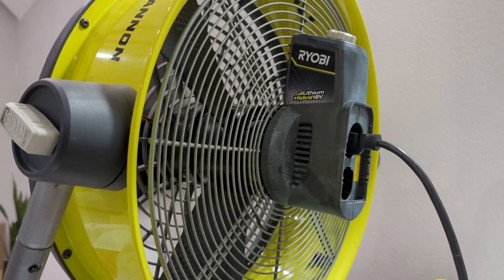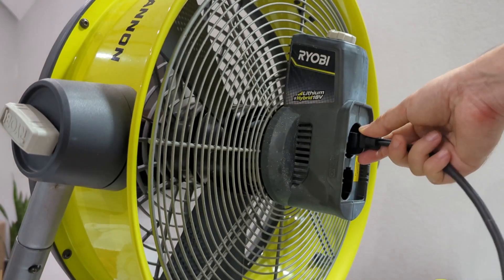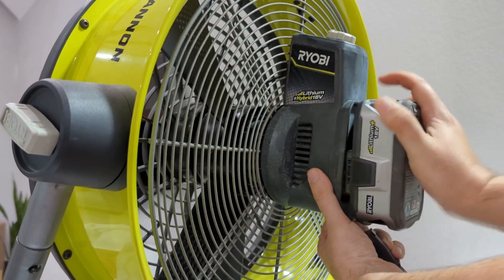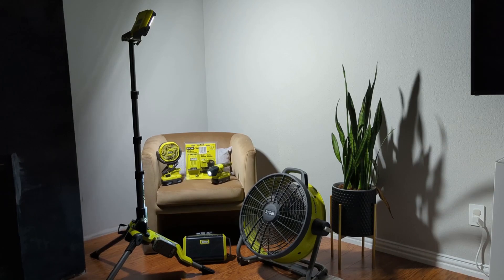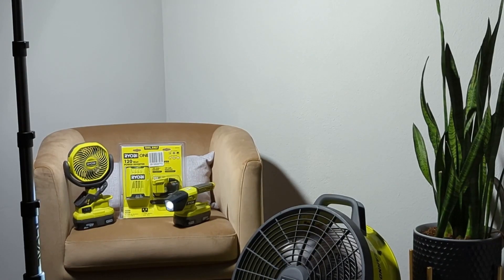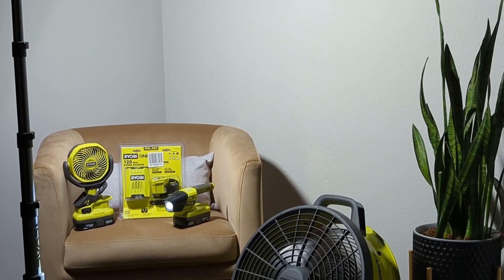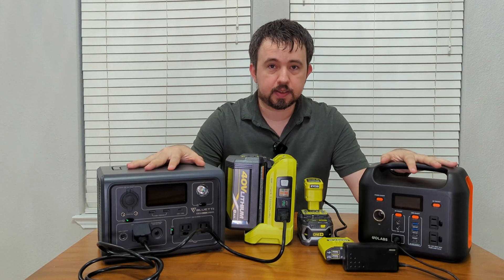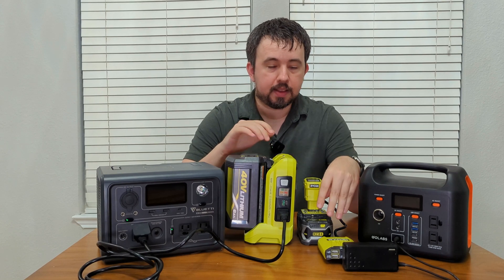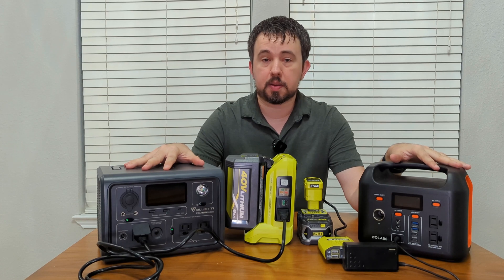If you already have power tools, consider buying the accessories that can utilize their batteries. This is a hybrid fan from Ryobi that can use both an AC outlet or, when the power goes out, I can use my power tool batteries to keep the fan going. I have a work light that can light this entire room and a fan that can cool this entire room. Ryobi has a good assortment of accessories — I've also picked up a Bluetooth speaker for entertainment during a power outage. They also have a lineup of power inverters where you can plug in a battery or a 12-volt cigarette lighter to power a 120-watt inverter. While the Ryobi inverters aren't powerful enough on their own to power my fridge, I can use them in conjunction with the power stations since they have pass-through charging, draining the 40-volt and 18-volt batteries into the power stations to power larger devices.